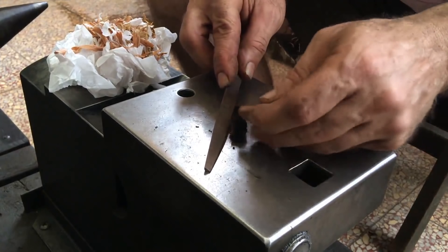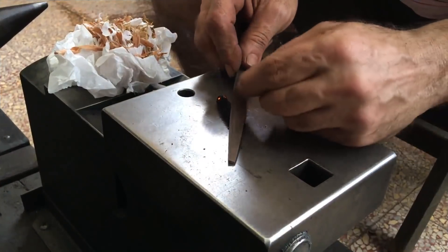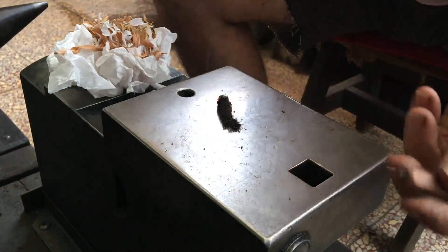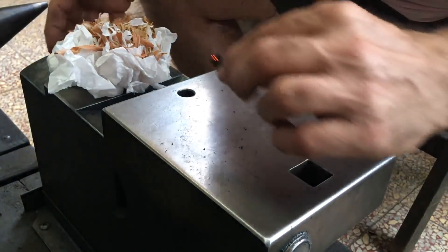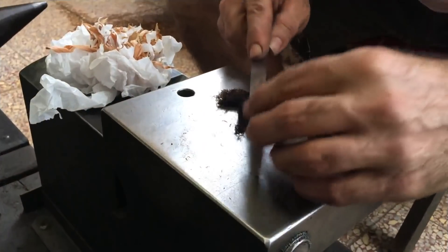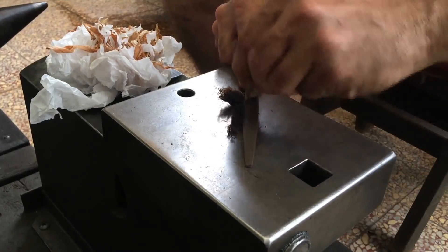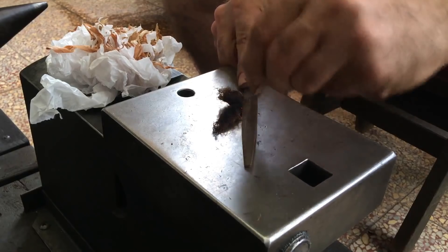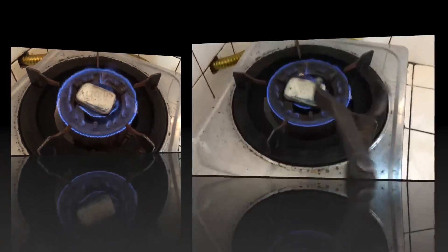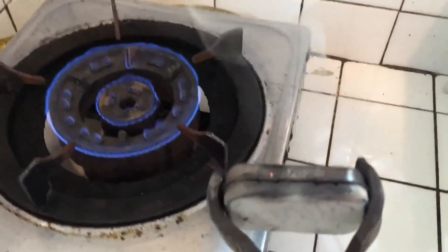I switched the cloth to the other side and it caught a spark — but of course the camera was off. I positioned it like this, and it caught. The cloth catches a spark right at the end but it quickly goes out. I decide to make better char cloth — no need to punch any holes in the tin, the smoke is coming out of the back near the hinges.